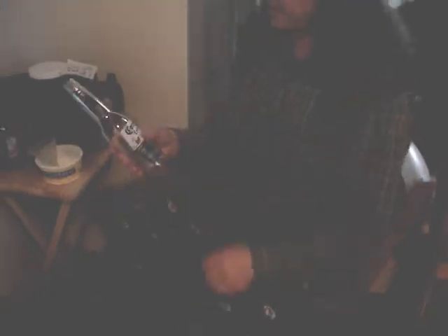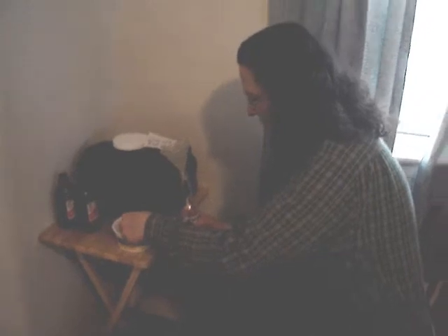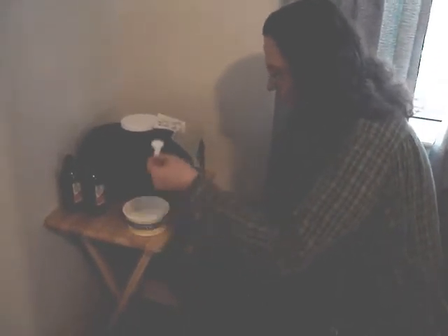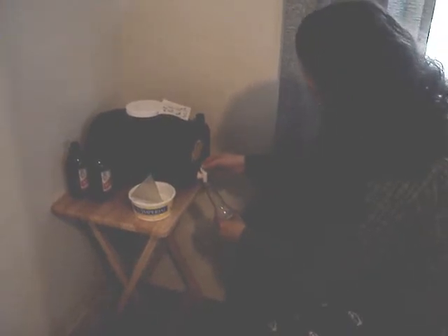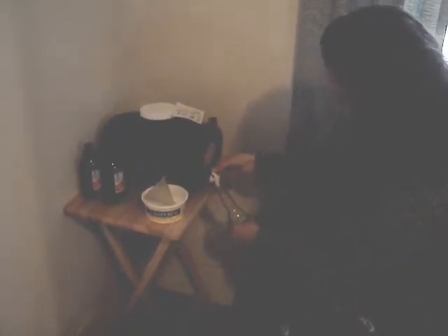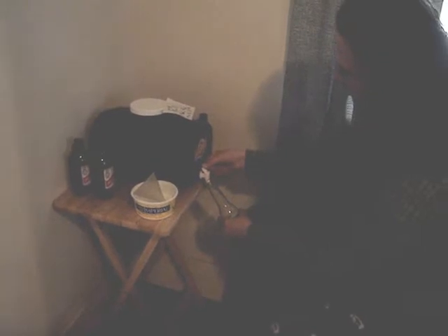Okay, so we're going to bottle. I think our bottles are all cleaned. Take your funnel and a little bit of sugar. They say to tilt the bottle so it doesn't aerate the beer very much, and these long neck bottles are pretty easy to do that.